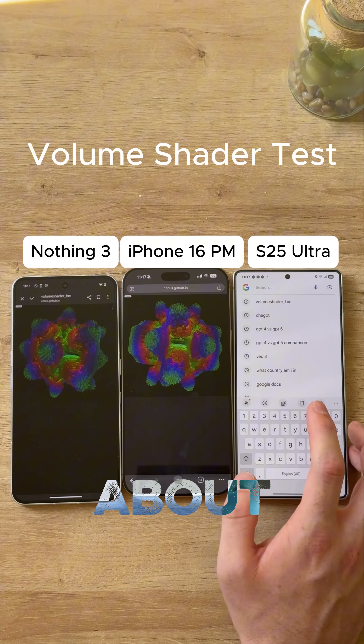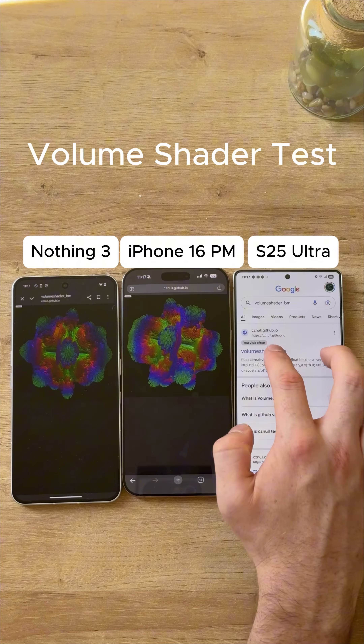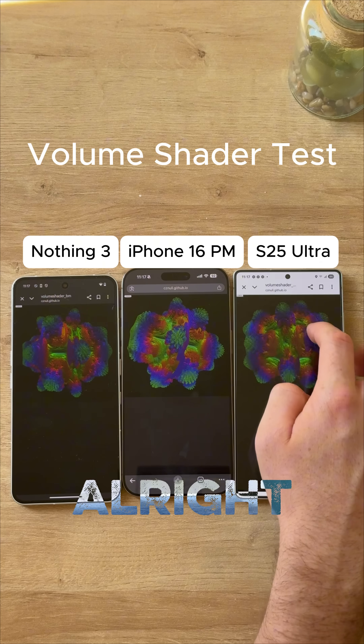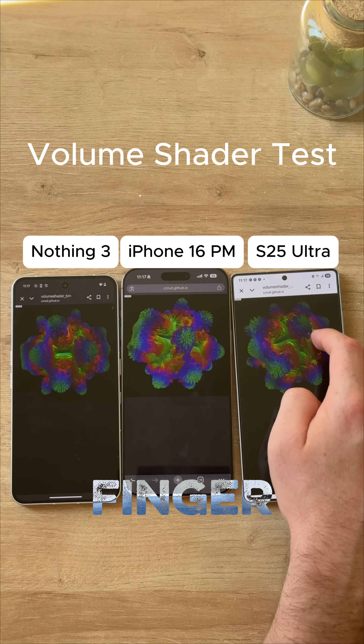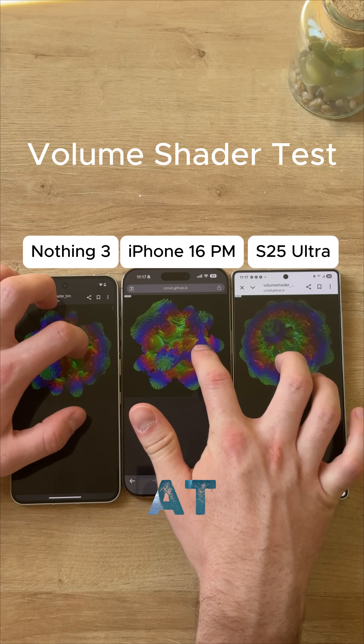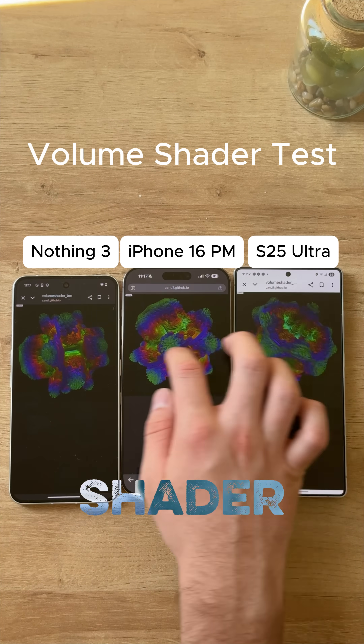What I'm really curious about is the actual S25 Ultra. For some reason, volume shader has just been cooking on this thing. See how it literally follows my finger — the frame rate is just so much higher. Look at the S25 Ultra. Samsung definitely performs the best in the volume shader test.